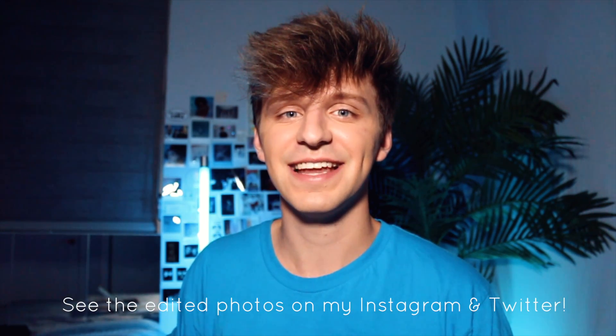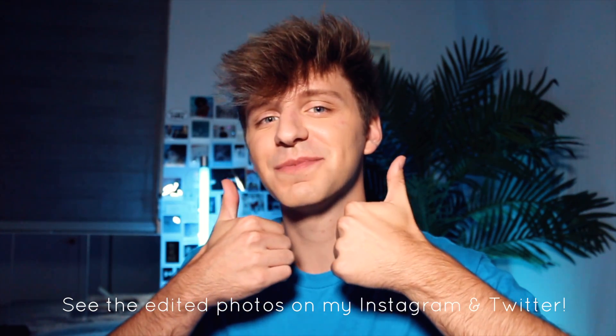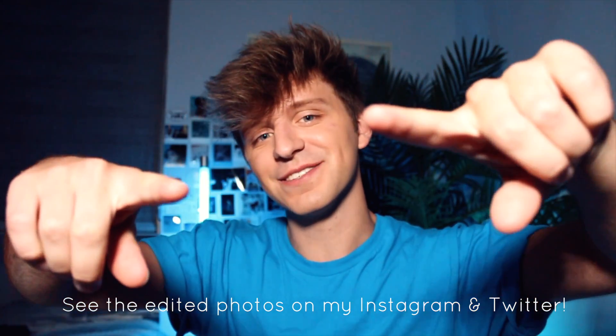That is all I have for you guys today. If you like this video, make sure you give it a big thumbs up and subscribe to my channel. Also, if you don't follow me on social media, I'm going to have everything linked down below. But other than that, see you guys next time.